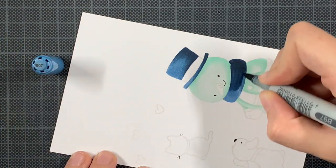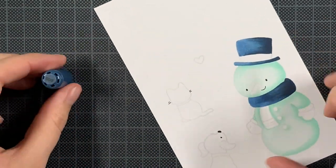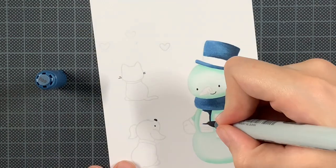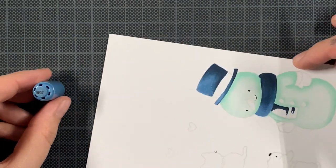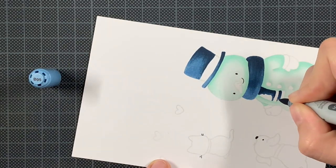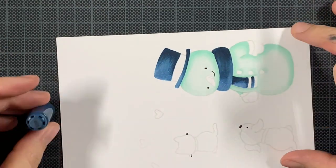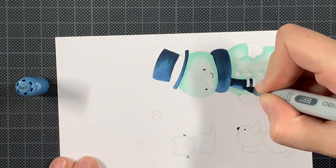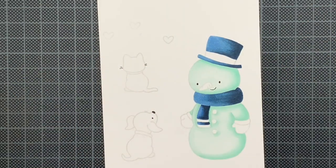Normally with Copic markers I color the whole area immediately, but with no-line coloring that's not the case. You saw me doing it in specific parts with the snowman body. You need to be able to create dimension and shadow as you go. If you fill everything in without doing specific parts separately, you might lose the lines or specific idea of the stamp. So I split it up in parts and make sure I get the dimension I need.